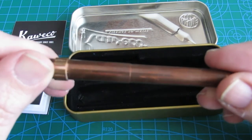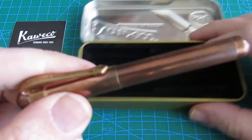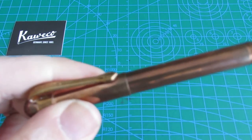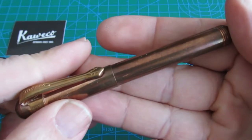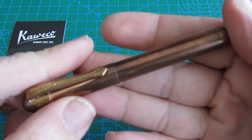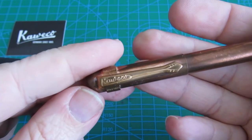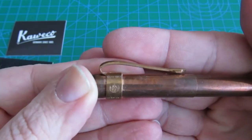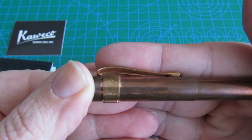It is a Caveco Lilliput made in copper, and it already has a nice patina. It also has a bronze clip with engraved Caveco lettering. The bronze clip also has other engravings: 'Since 1883,' the Caveco logo.